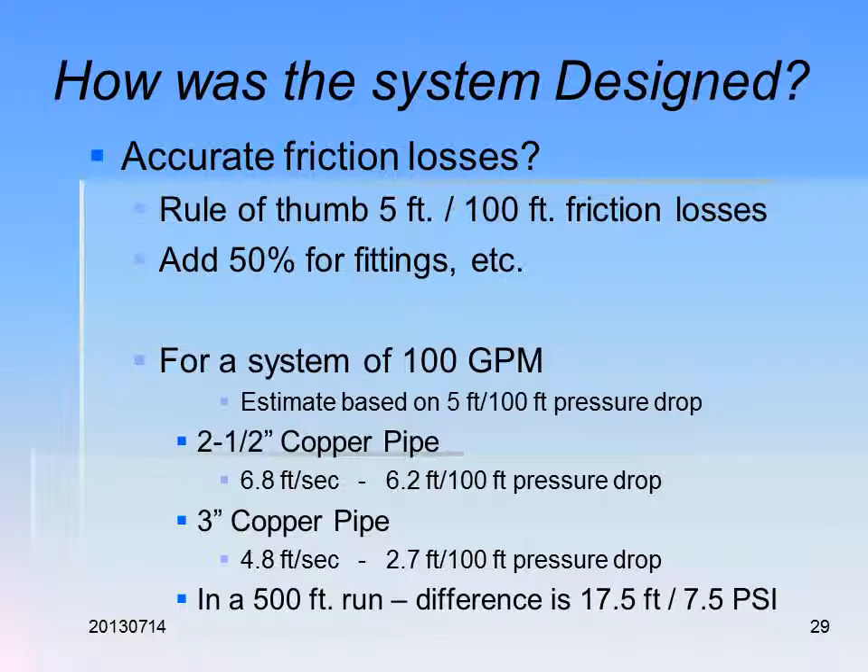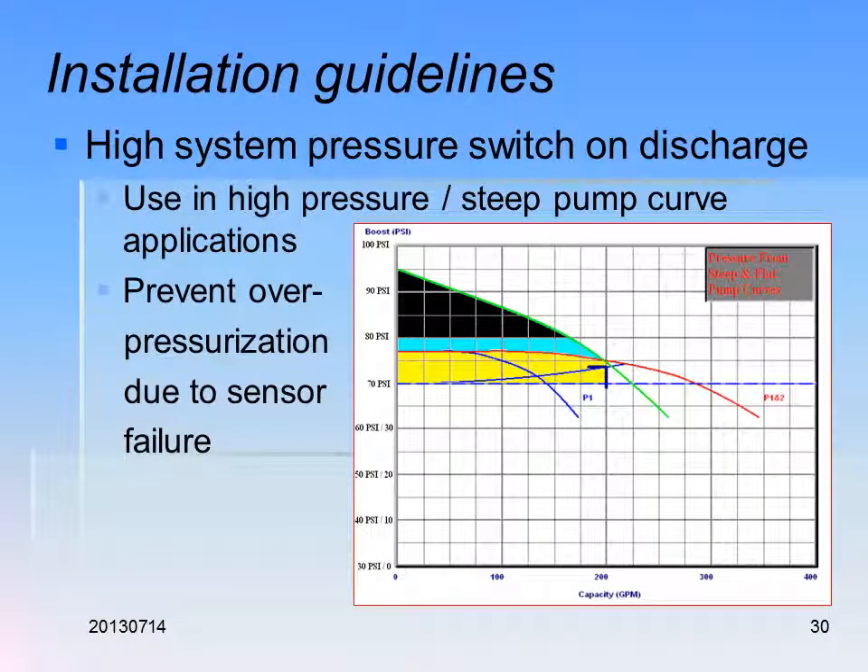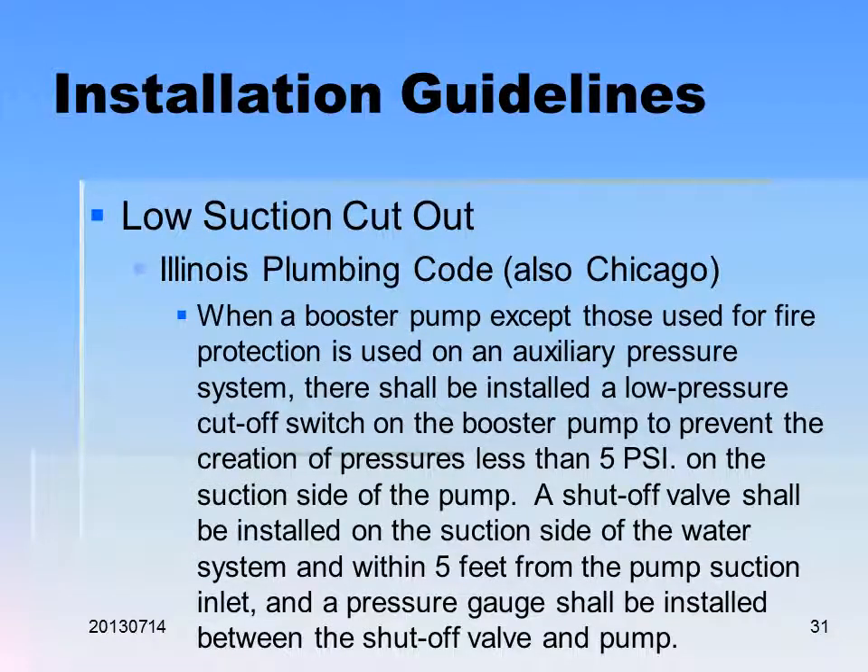In a 500-foot run, the difference between pipe sizes is 17 feet or 7.5 PSI — meaning your pump has to be bigger if your pipe is too small, you'll wear the pipes out faster, and that doesn't make sense. For high system pressure, a high pressure switch on the discharge is needed in steep pump curve applications to prevent over-pressurization due to sensor failure, since we are dependent on that sensor to keep from over-pressurizing.